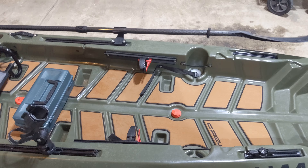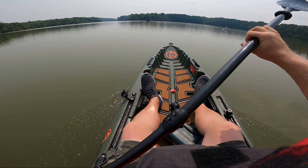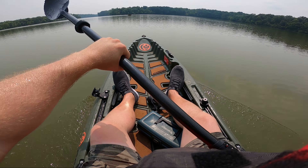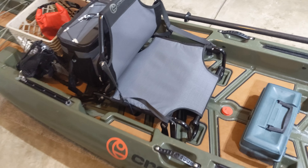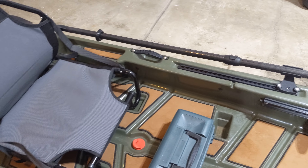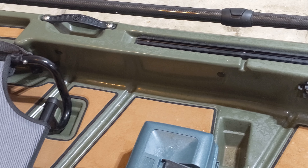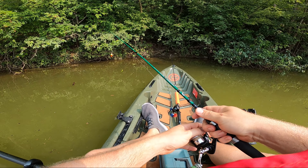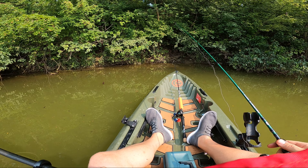Moving down, we have the first set of foot pedal rails. These are used when seated in the solo position. They're pretty good in general, but could definitely be more comfortable — I would suggest wearing some kind of footwear when using the pedals. Behind the first foot rails are normally where the second set of foot rails are, used when in the tandem seated position. Since this is being used as a solo fishing setup, I've actually removed those rails for comfort, giving myself a little extra leg room.